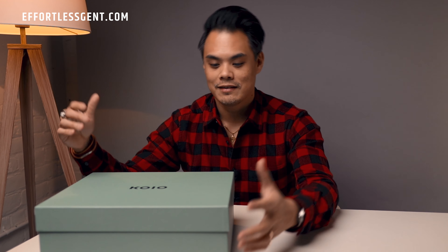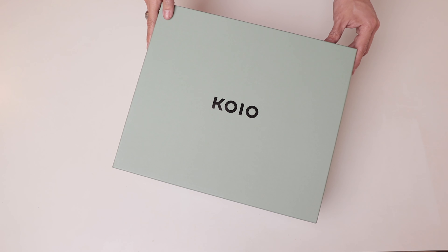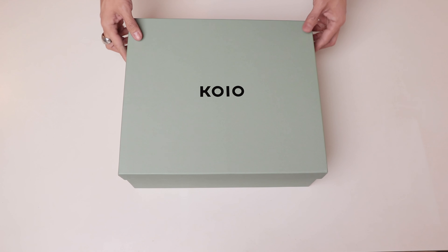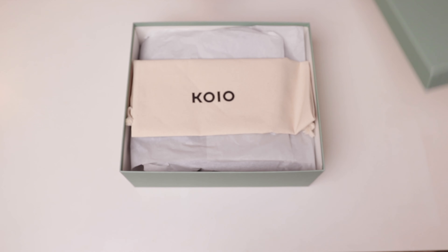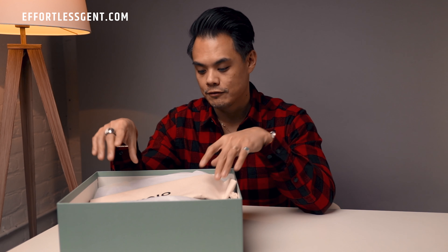While they did send me this pair, they don't dictate what I say or do in this video, and that goes for any unboxing or first impressions video that I do on this channel. So you can rest assured that all opinions are my own. Just a little disclaimer there.